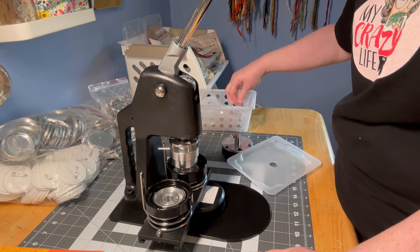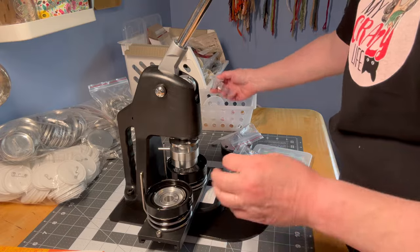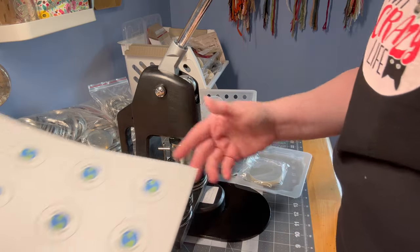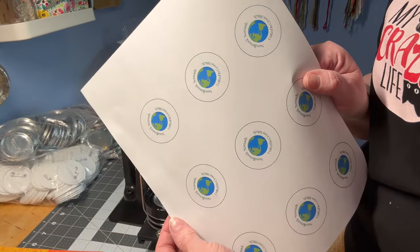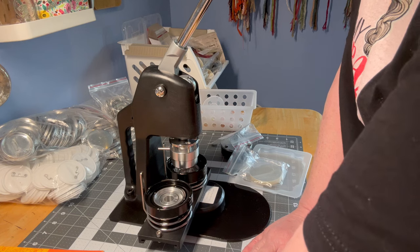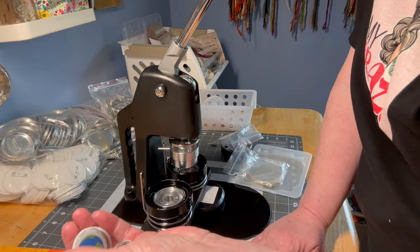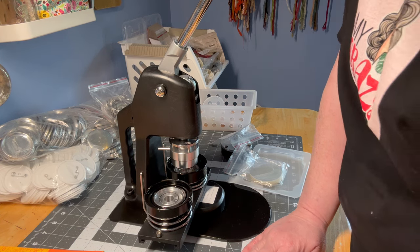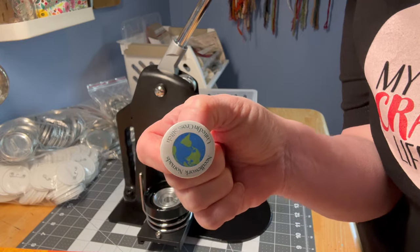I've already cut out my circles. I measured this piece — it's two and three-quarter inches — then I went into Cricut because I want to eventually print and cut. I did a two-and-three-quarter-inch circle and filled it with my design how I wanted it to look. I cut these out manually just to show you the progression. You're going to want to practice; I made some mistakes with the sizing and getting them lined up. The fourth time was the charm and I got the button exactly how I wanted.